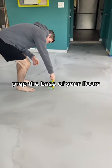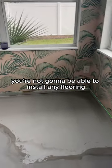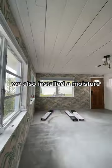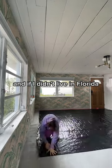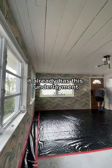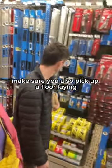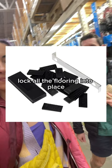The first thing you want to do is prep the base of your floors. If your floors are lumpy and unleveled, you're not going to be able to install any flooring, and this is exactly what we ran into. So we poured down some self-leveling cement prior to installing. We also installed a moisture shield that we picked up at Home Depot. While you're at Home Depot, make sure you also pick up a floor laying kit and a rubber mallet — this is going to help you lock all the flooring into place.